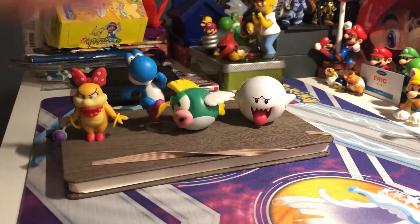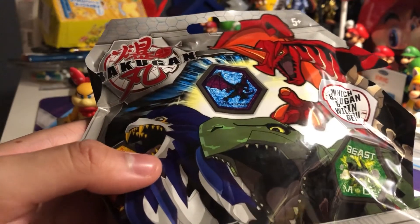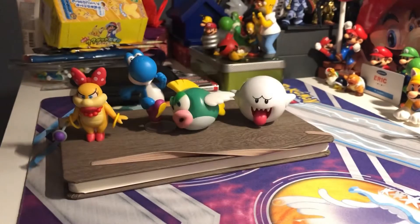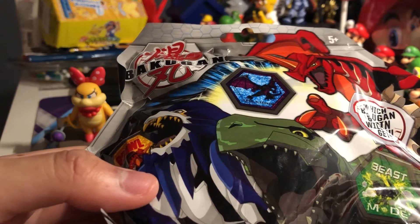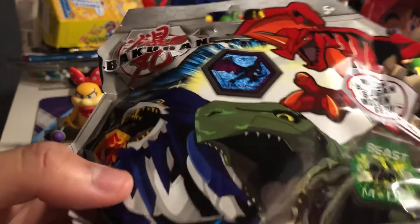These are all four of my Super Mario figure sets from Dollar Anima. Last but not least, we're gonna be unboxing the Bakugan mystery bags. Let's see what we get - hopefully we get a Dragonoid. If we don't get a Dragonoid or a collectible coin, we're screwed. It does come with a collectible coin though.